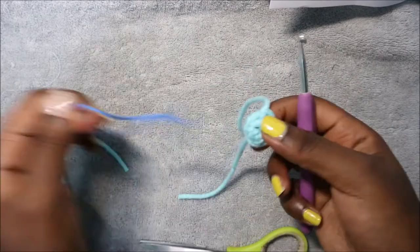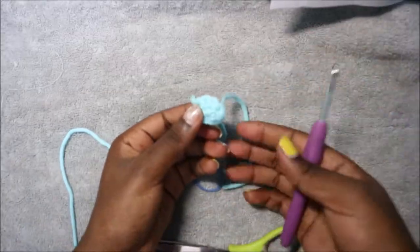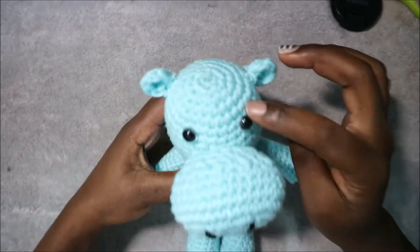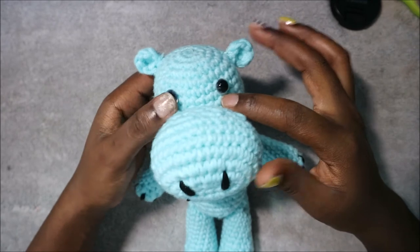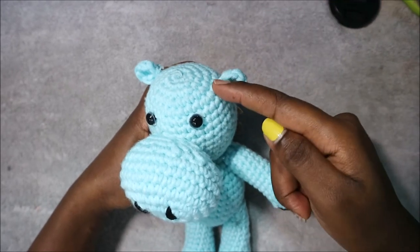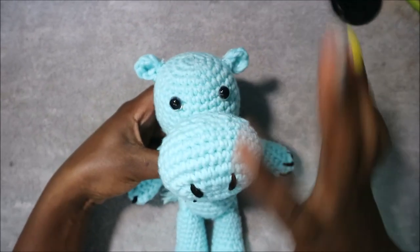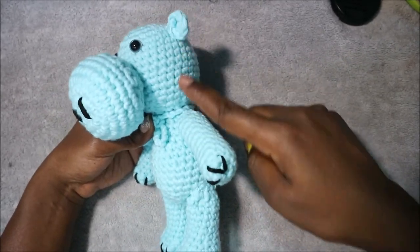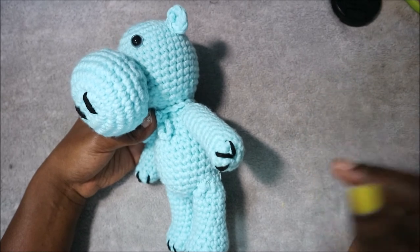Make the next ear as well. For assembly: attach the eyes between the sixth and seventh row. Attach the ears from the fifth until the seventh row on each side. Position the mouth between the ears. For the arms, make sure they are in line with the ears, and the legs are on the same line too. Use pins before sewing them completely.